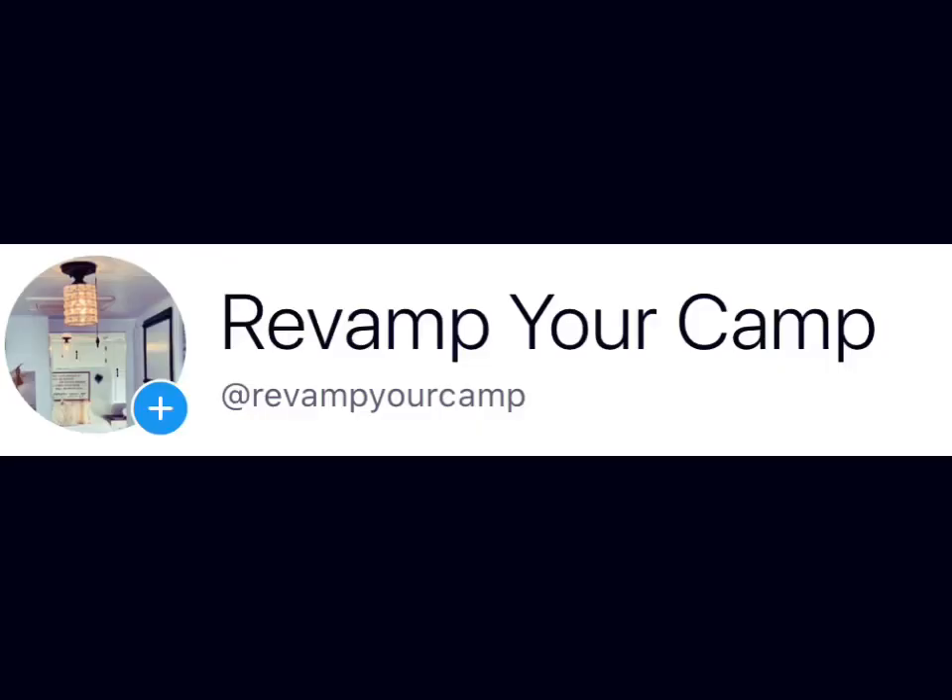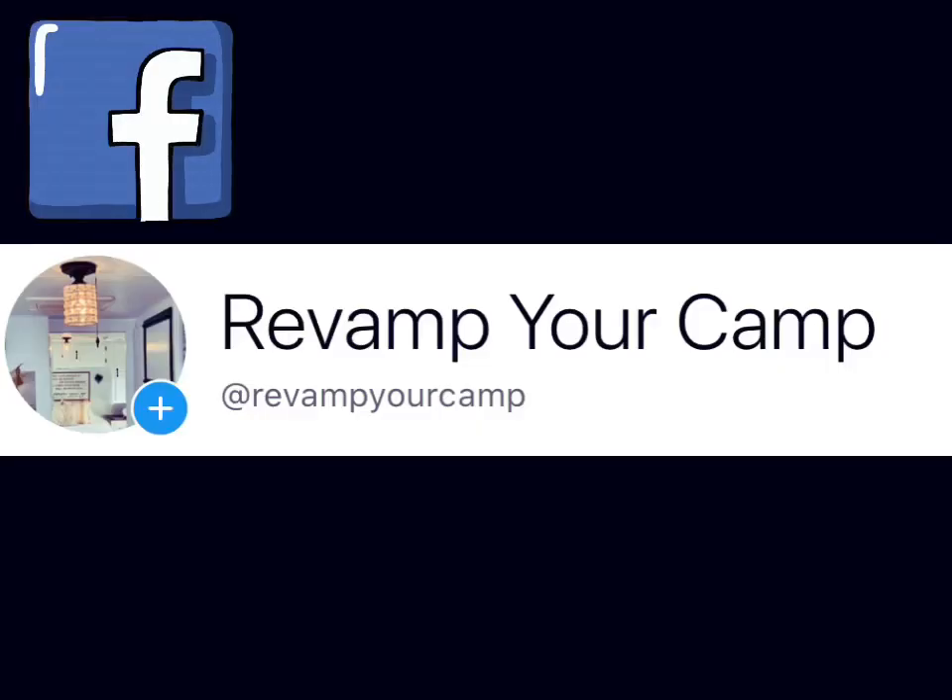Don't forget to like and subscribe for future videos, and follow me on Facebook at Revamp Your Camp and Instagram at Revamp Your Camp. I hope you guys enjoyed the video and have a great day!